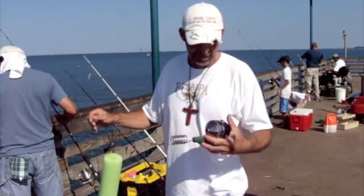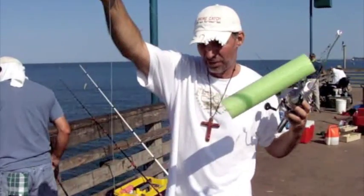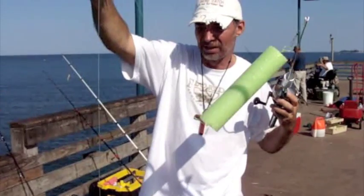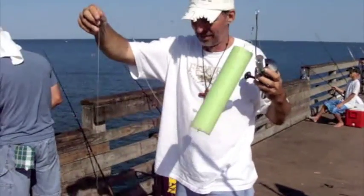This is the Emrod with a Zepco 888. I've got a noodle and one of those bait fish that I just caught a minute ago. We're going to send this out — hopefully going to catch a big mackerel or a king. Bait in the water.